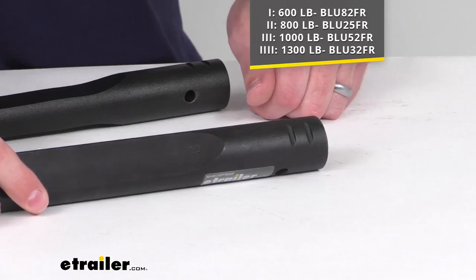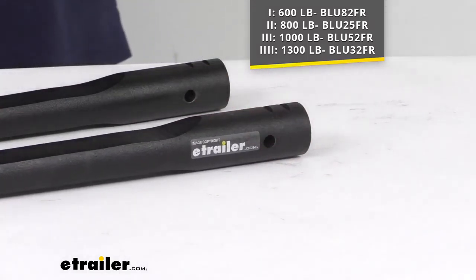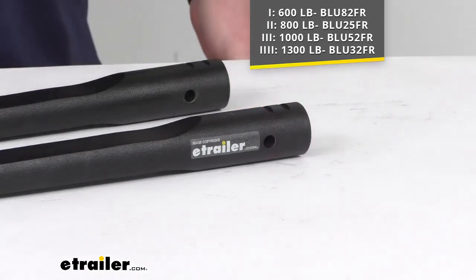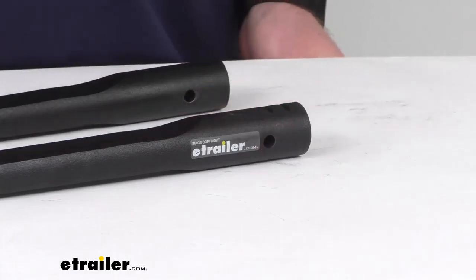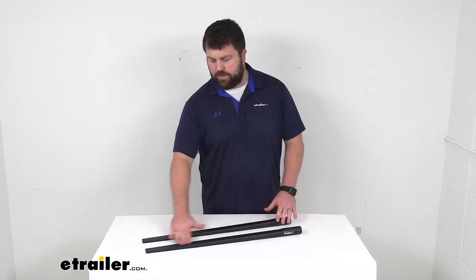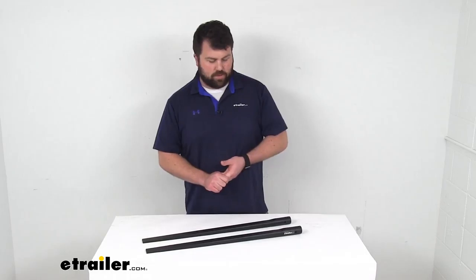You can check to see what you have or go up based on what your needs are for your setup. This is going to have the same pinhole design so that it will secure onto your Track Pro system's trunnions, give you a nice secure connection, and then allow you to get this mounted on those L brackets that are connected to your trailer frame.